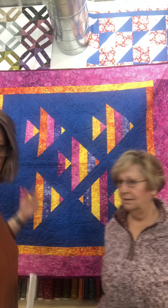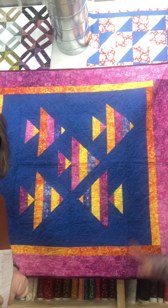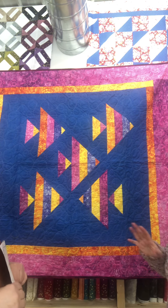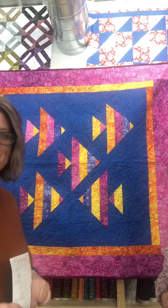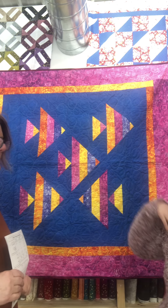That's the pattern. And you can also see behind us, we have the throw size - all put together for you. Just five fish. If you get a little overwhelmed at the 18 that you need for the twin, you can start and just make a little five-fish version. We'll be like Jenny Doan. We have options.